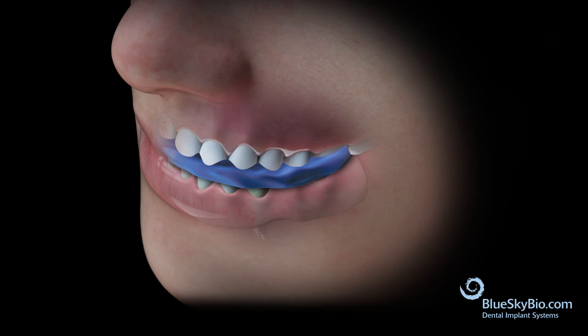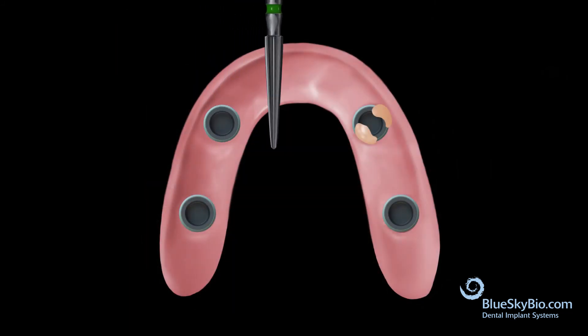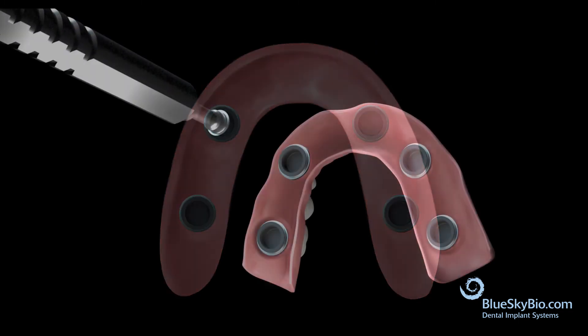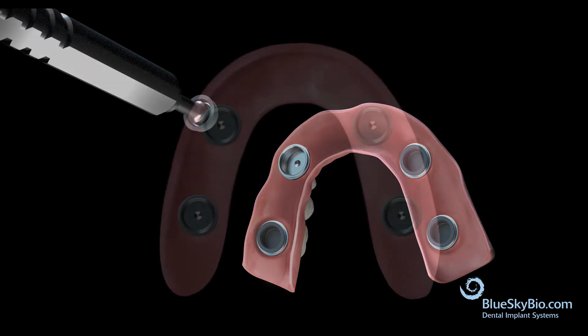Once the material has set, remove the denture from the mouth. Trim any excess resin around the housing and ridge areas, then polish the denture. Use the insertion tool to remove the processing inserts and replace with the appropriate retentive insert.